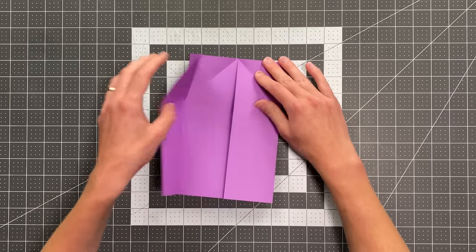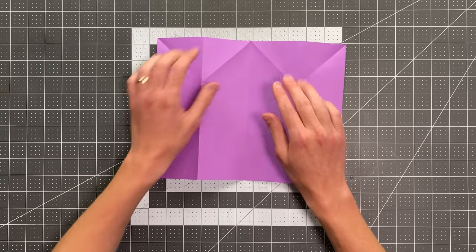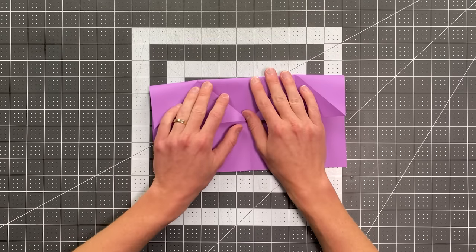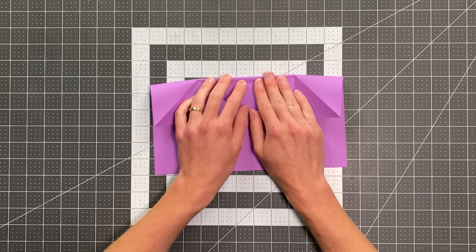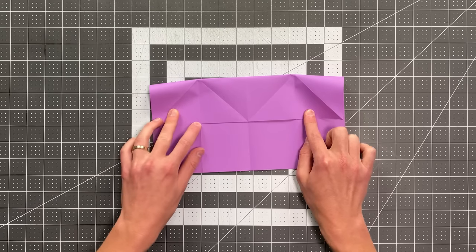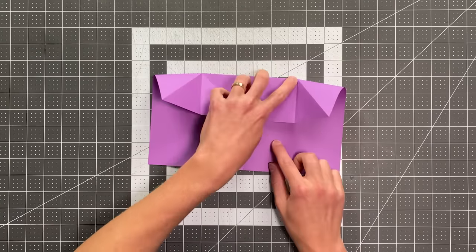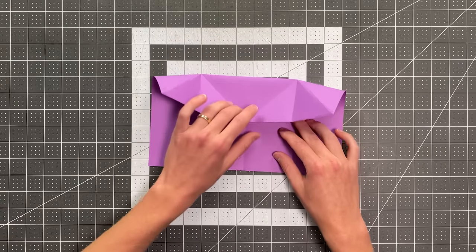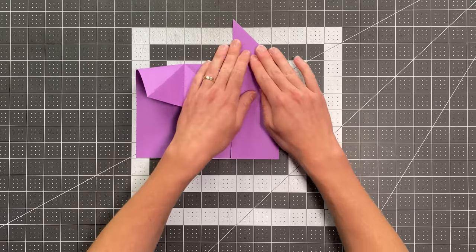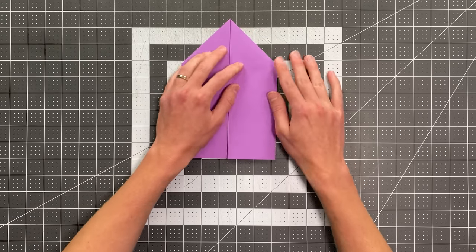And now I can open this up. I'm actually going to flip the paper over now so my center crease is a valley crease. I'm going to take the top edge down and make a crease that goes right from this point here to that point there. Make sure you're landing all of these creases right on those creases beneath them. And now with the paper in this position, I can kind of collapse everything in. Do the same thing on the other side, and your paper should look like this.